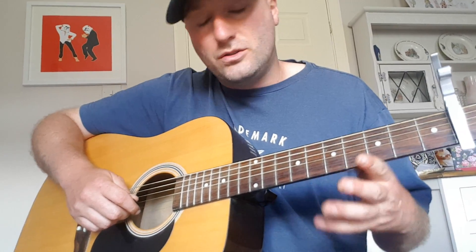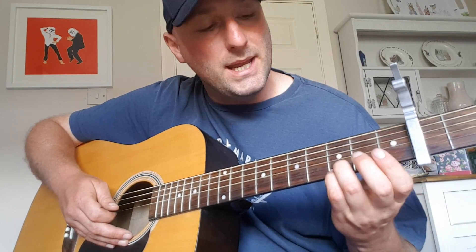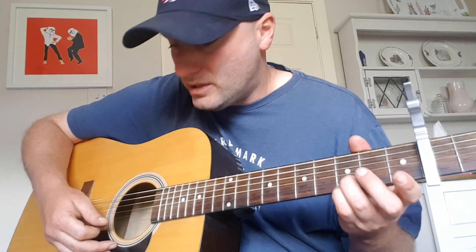We start with our capo on fret two. The beginning of the song is the main riff of the song. It's quite easy. It's almost like you're playing a G chord all the way through. These two fingers here are on the bottom strings E and B, and they pretty much don't move for the majority of the song.